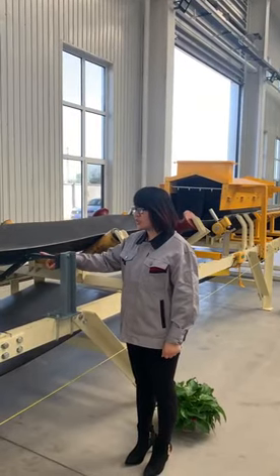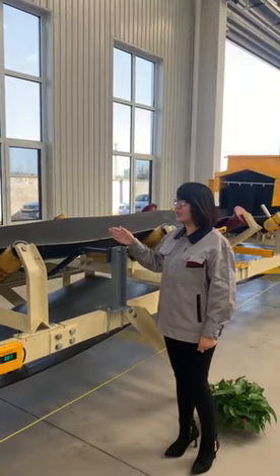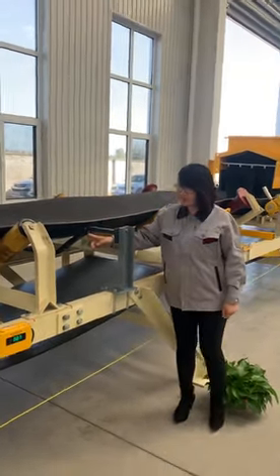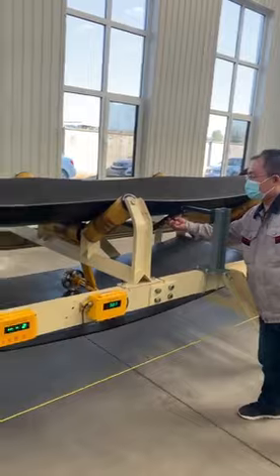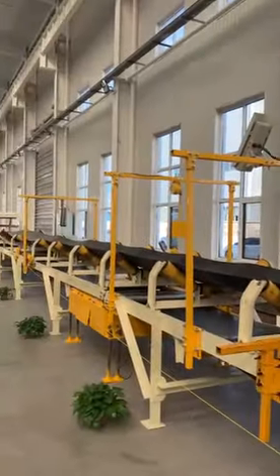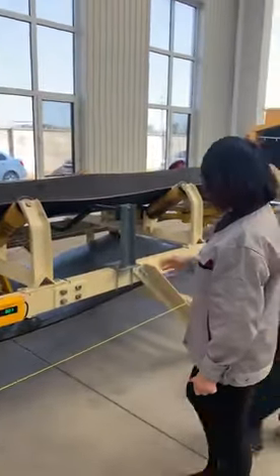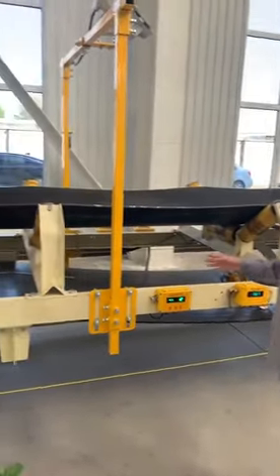This is a longitudinal tear detector. When the camera belt is working, a steel break can damage the camera belt without touching the sensor — like this. The sensor will send a signal to the detector, and the camera belt will stop immediately.